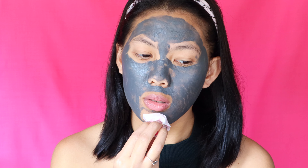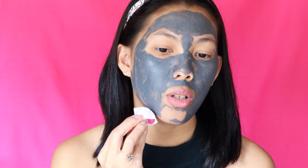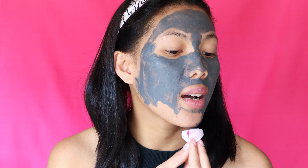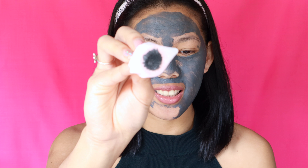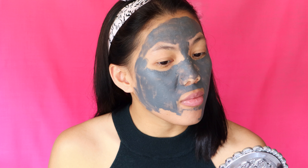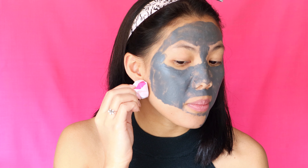The instructions say to wrap the magnet with the included cover and run it near the surface of the skin — the magnet doesn't need to touch your skin. It works until the mask has been removed completely. I'm going to start on my chin — oh! Oh, that is so cool!